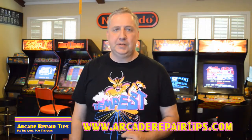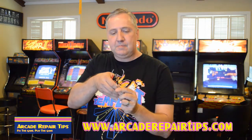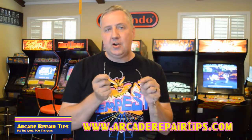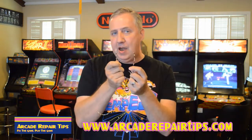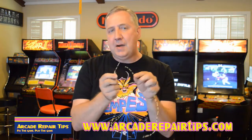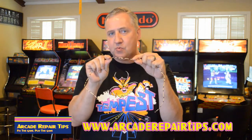Hi, welcome to the Arcade Repair Tips video series. My name is Tim and this is a broken wire. Now if you've worked with arcade games very long, you probably found one of these inside of your game. In today's video, we're going to talk about what do you do when you find a broken wire and how can you reconnect them.